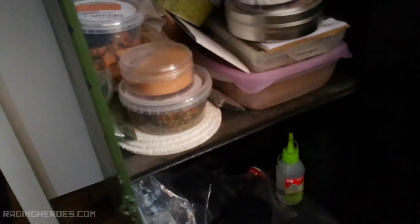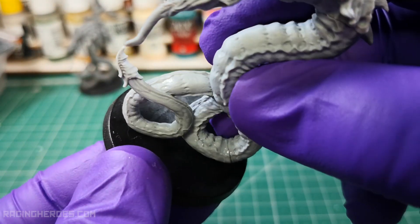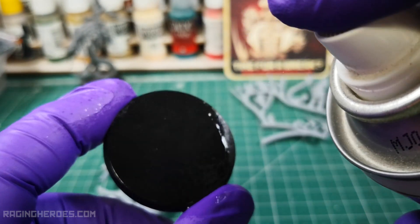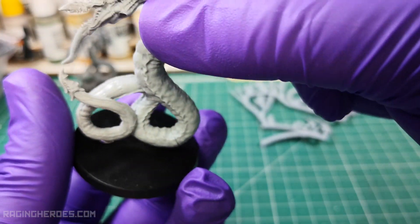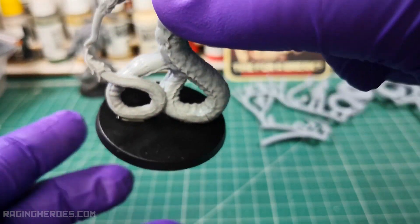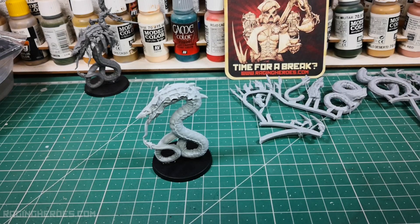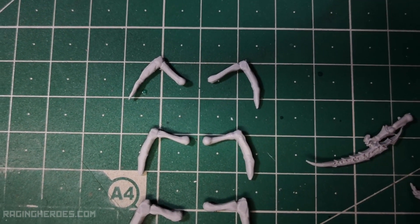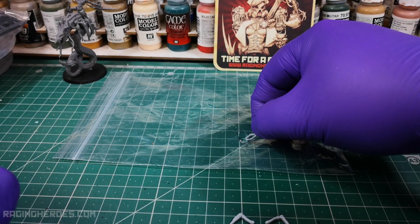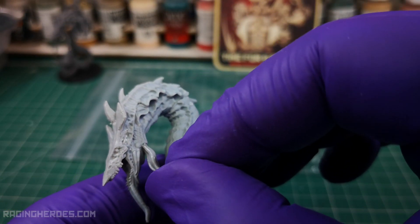Now we need a 40mm round base. It's time to place the smaller parts. We will start with the tentacles that go on both sides in the front of the head. I put a bit of glue on a plastic surface so I don't put it directly on the small piece to avoid spillover.